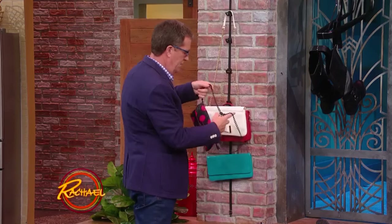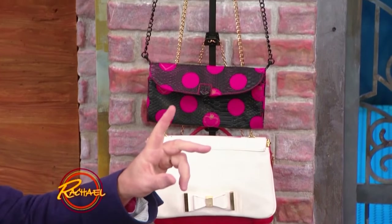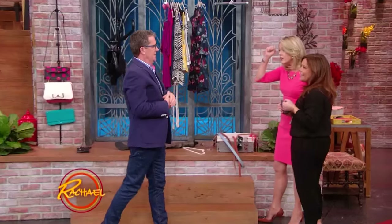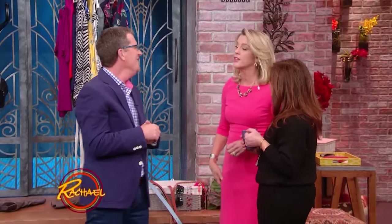Can I tell you what else this is good for? I have boys with baseball caps — like dozens of them, bazillions of them. You can put two rows of those on the back of your door. They only have one head, so what do they need all those caps for? You can get like 30 baseball caps off the floor and out of the way. That's a great thing.